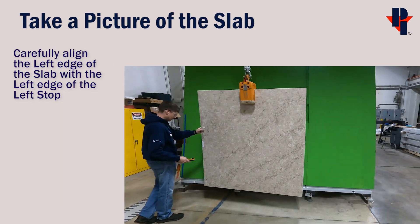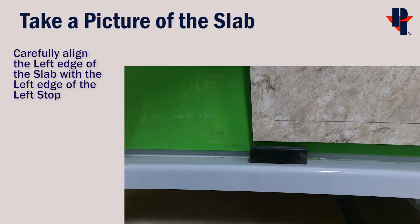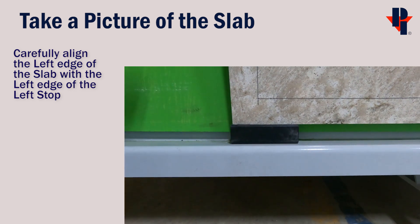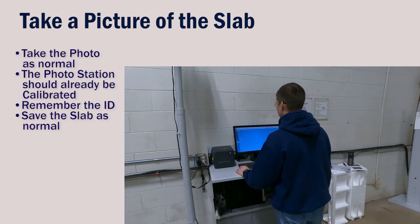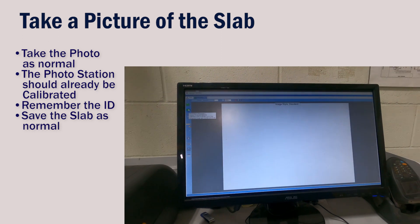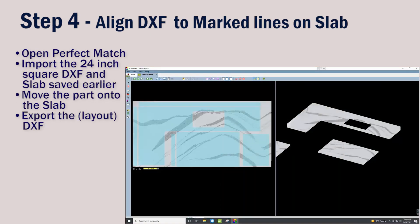Next, move the slab to the A-frame of the Pathfinder. When setting it into position, ensure that the left side of the slab is perfectly aligned with the left side of the left stop. Double check and adjust as needed. Now we can take a photo of the slab as you would any other slab. You won't need to input any properties because we'll be deleting it, but remember the slab ID — mine is 2985.